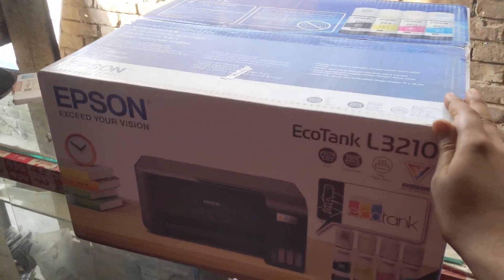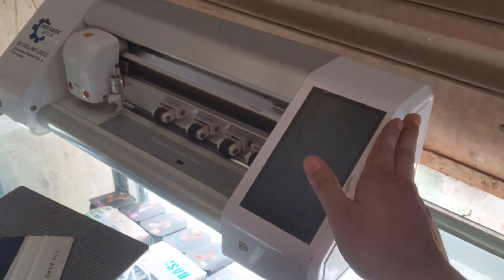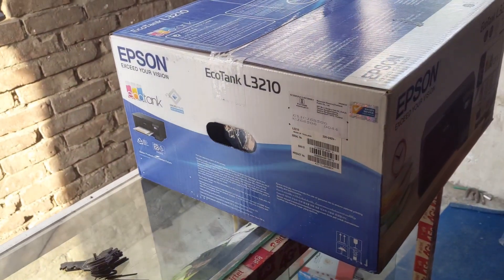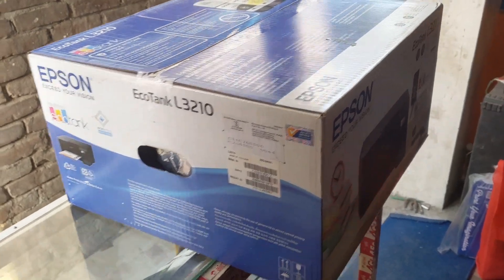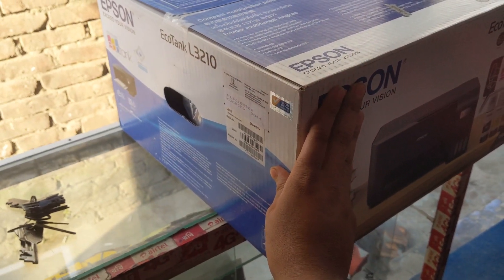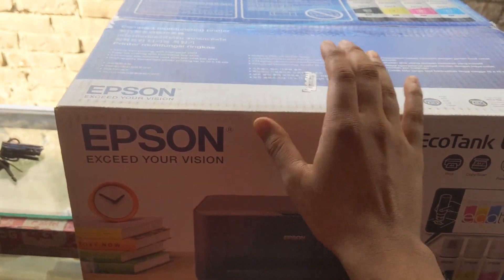I'm going to use my cutting machine. I'm going to use my mobile back-packing machine. I'm going to use this machine, and I'm going to use my computer to get on the laptop and make it better.